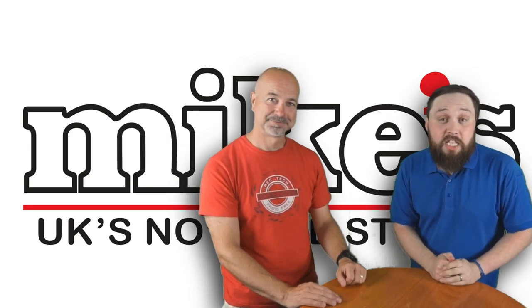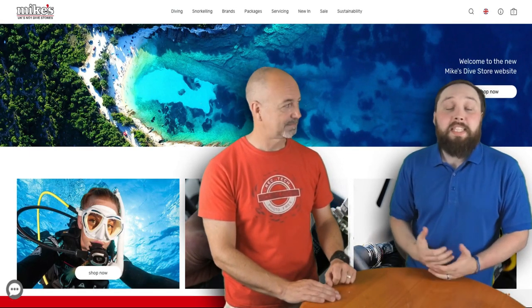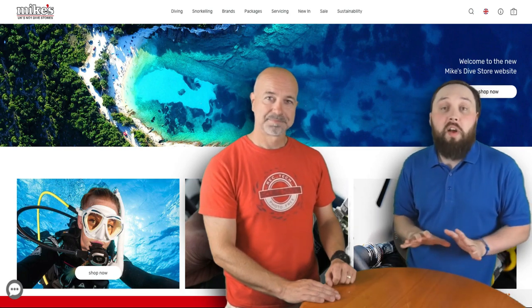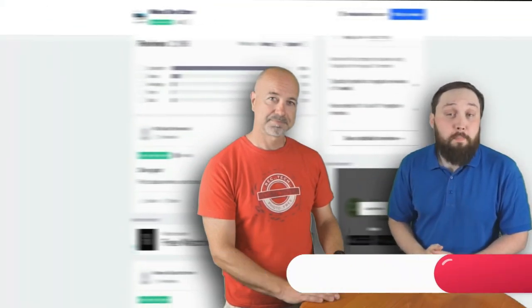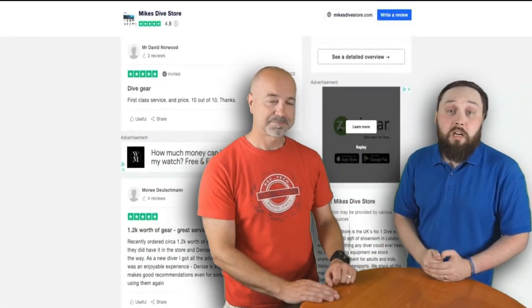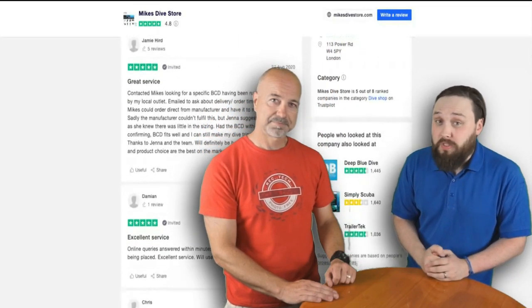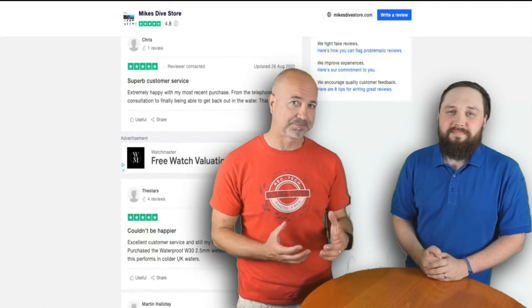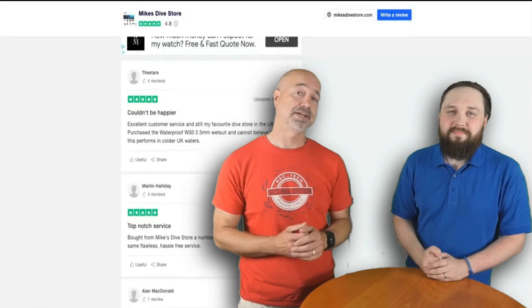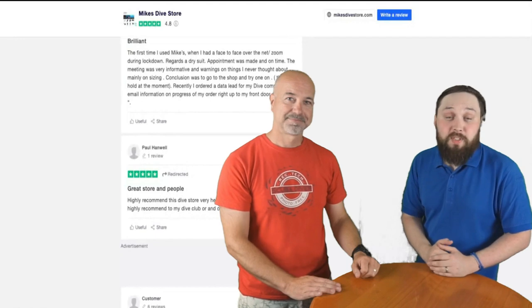Hi guys, I'm Mark, a scuba diving instructor from Safe Diving, and I'm Mark Evans, Editor-in-Chief of Scuba Diver Magazine. In this series of videos we're going to be taking a closer look at an entire range of the newest scuba diving equipment. All of these videos are sponsored by Mike's Dive Store, the UK's largest scuba diving retailer. They hold most items in stock at all times, are moving to eco-friendly packaging, and donate 1% of all online profits to the marine conservation charity Sea Changers. So let's jump straight in.